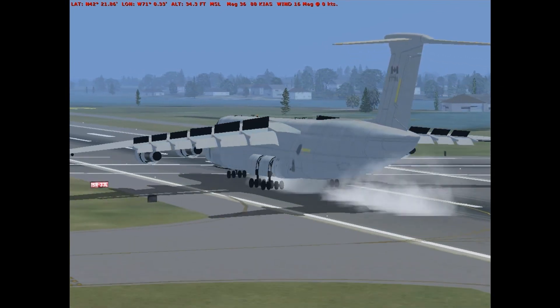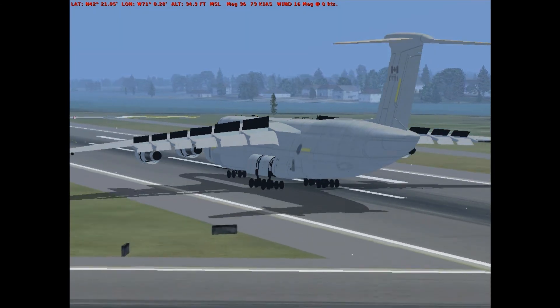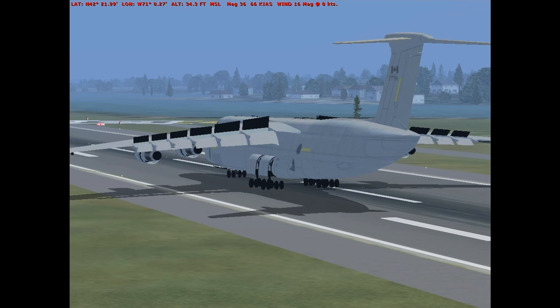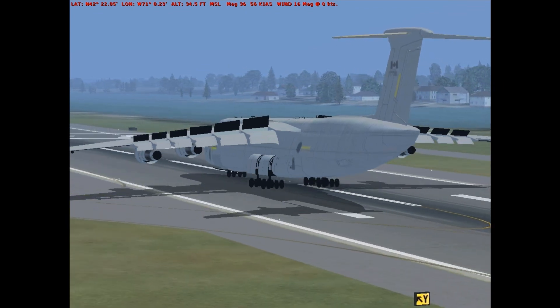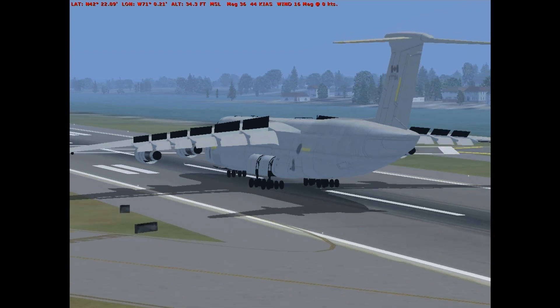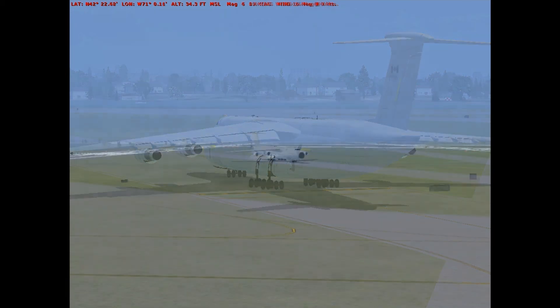80 knots. 60 knots. Reverse idle. Manual braking. Okay, after landing check. Okay, after landing check.